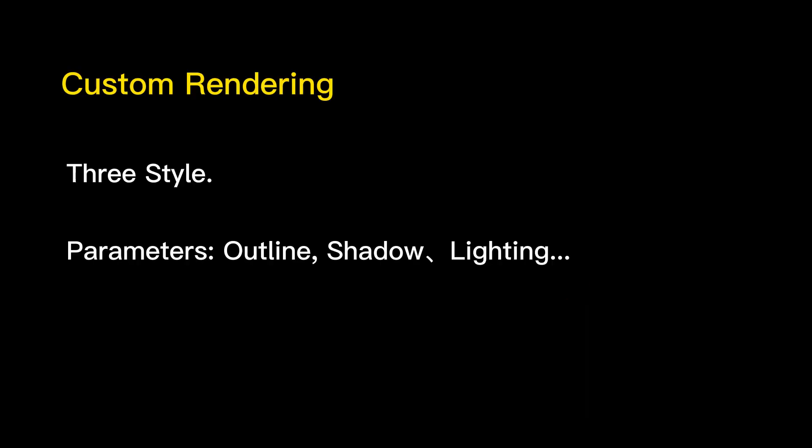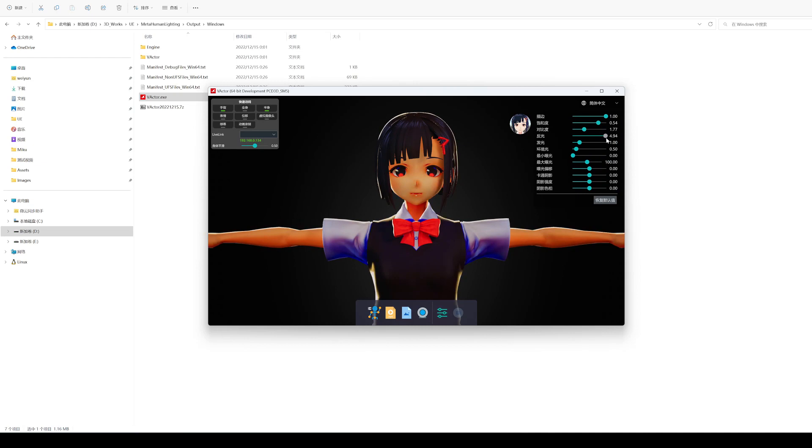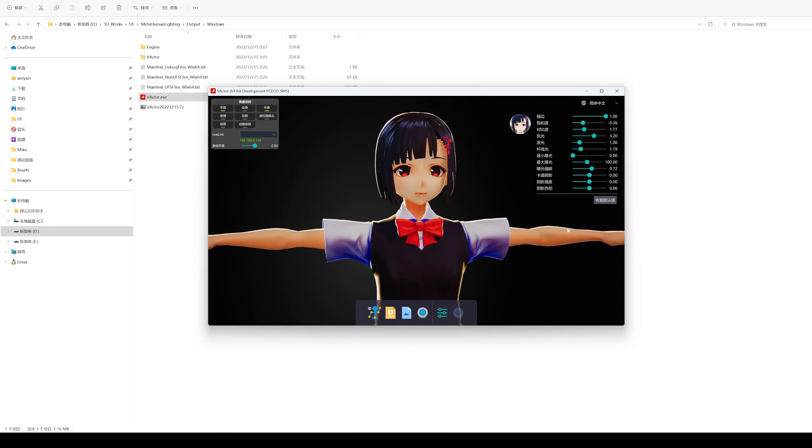Next, let's take a look at the key feature of this version: customize the rendering. Click the avatar in the upper left corner to open the rendering parameter panel. Here are some common rendering parameters that can dynamically adjust the model rendering effect. Click the avatar again to close the rendering parameter panel.